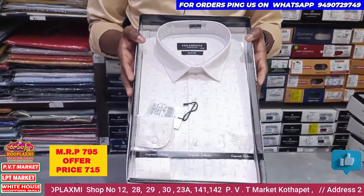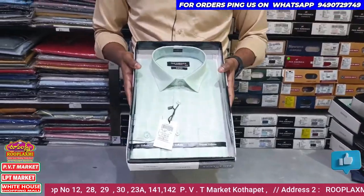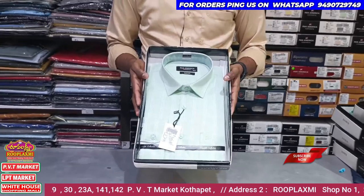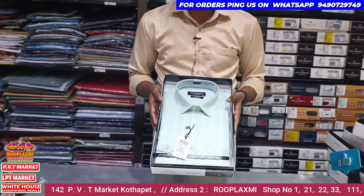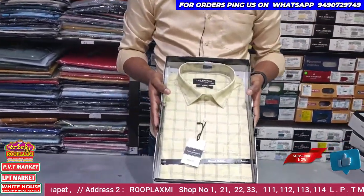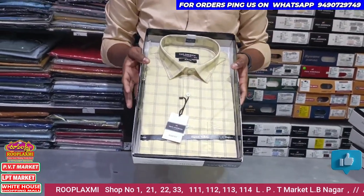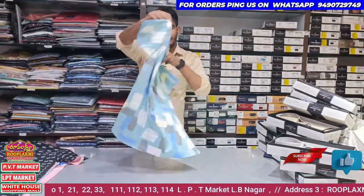There are many different parts. The L to Double XL size is good. The green color is good. The L to Double XL size is available. You can see it at 719 rupees. I bought it at 79 rupees.